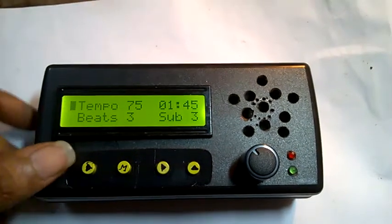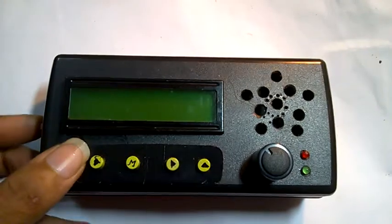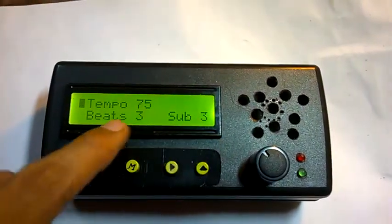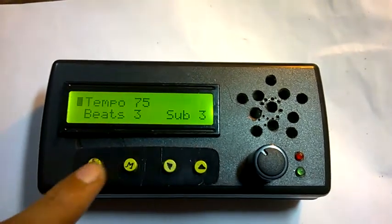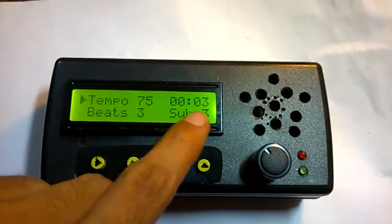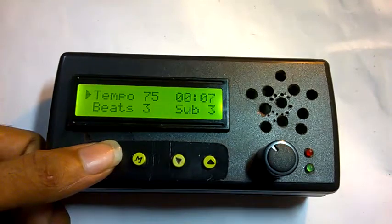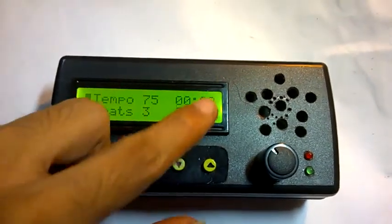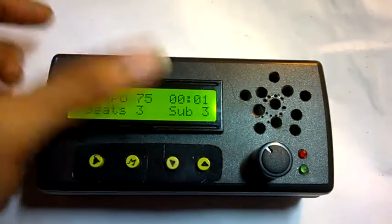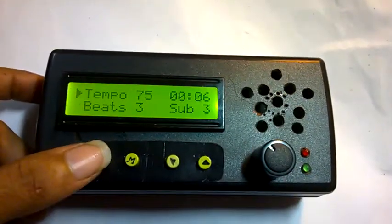If you pause and shut it down, you can see that the previously saved settings are loaded when you restart. Whenever you play the metronome, a timer starts to show you how long you have been playing. As soon as you stop, the timer shows the elapsed time, and when you press play again the timer starts over.